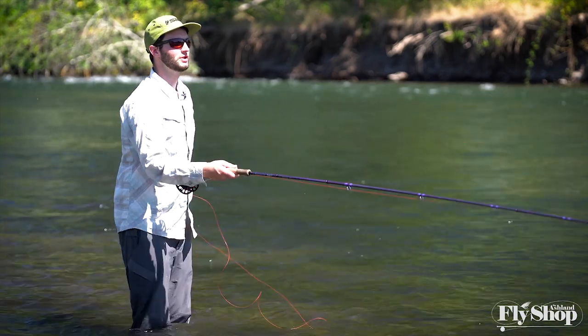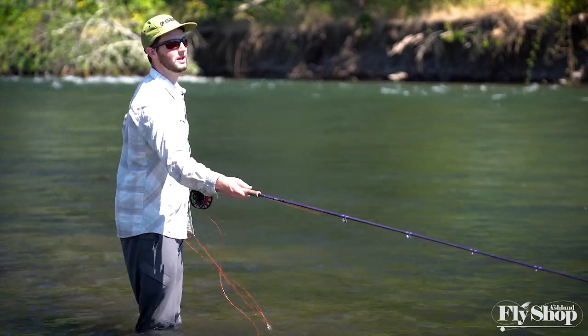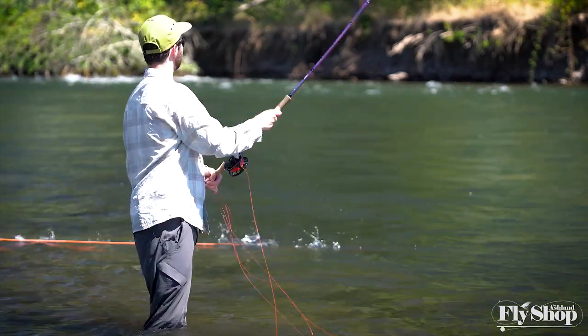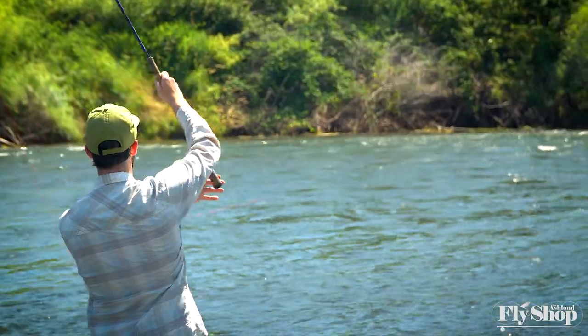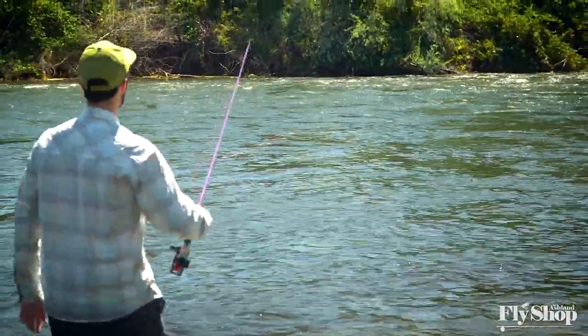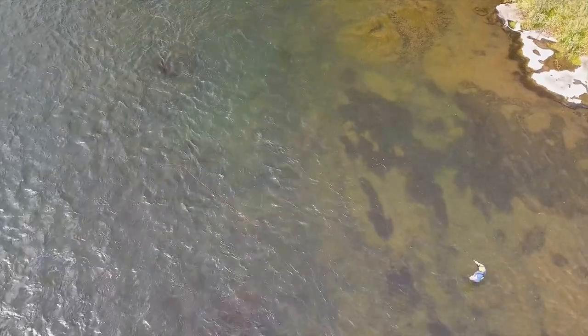If you're fishing in situations where depth is something you're interested in — oftentimes in winter steelhead fishing — throwing a cast out there, doing a big pulling mend to straighten everything out, waiting until it's straightened, then taking a couple steps and doing a fixing mend is a really good way to let that fly drop a few feet before you start fishing through the current.